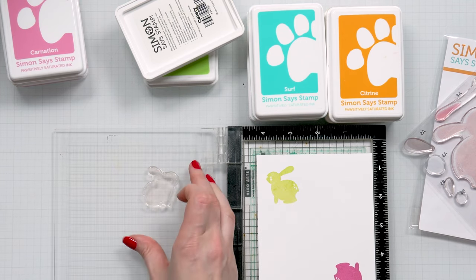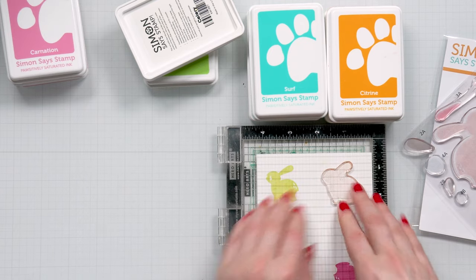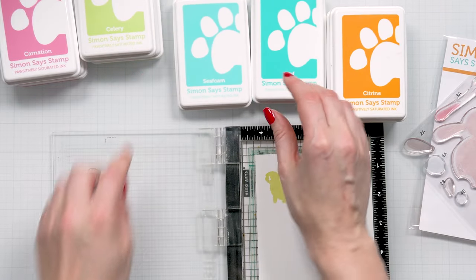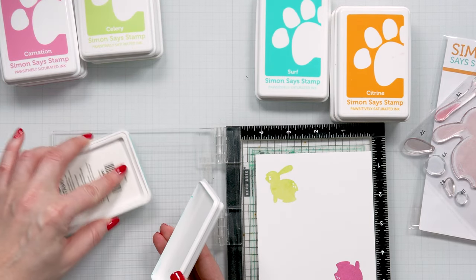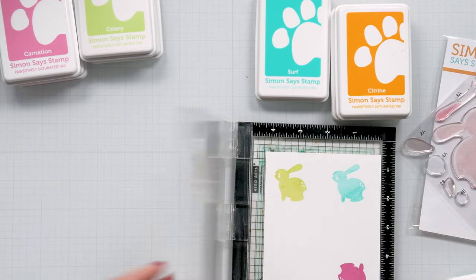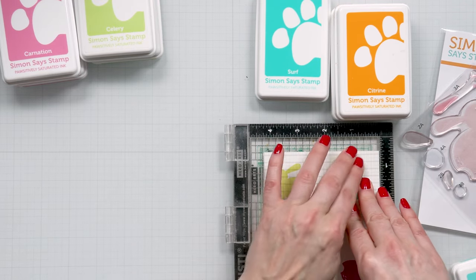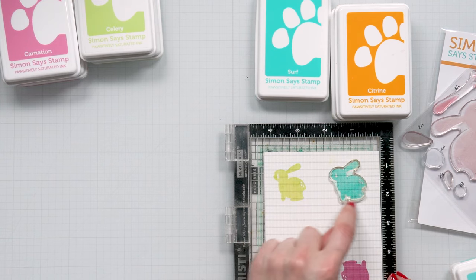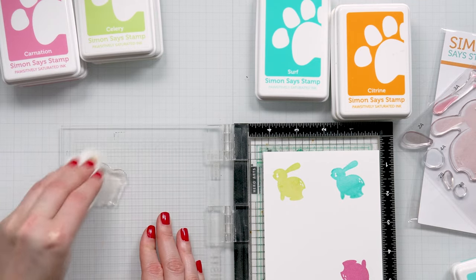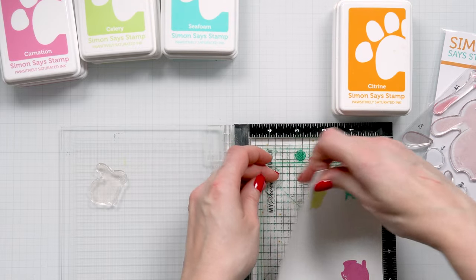I'm going to clean my stamp and reposition it. That's the beauty of using a MISTI — you can just stamp a bunch of images at once. Next I'm going to use seafoam, and then surf will be used to add detail. If you want, you can add a little bit of shading, like darker blue inking at the bottom for color variation. I just wanted a solid layer of color on these.